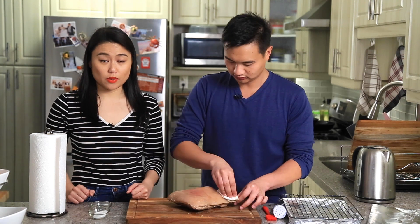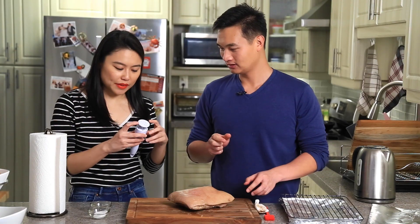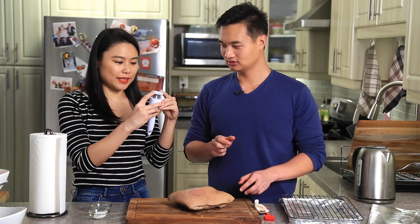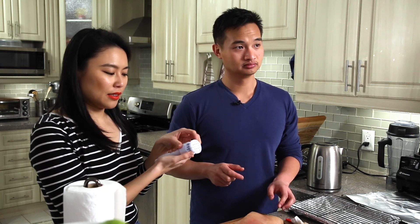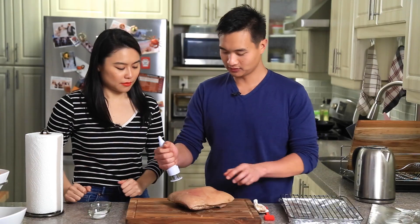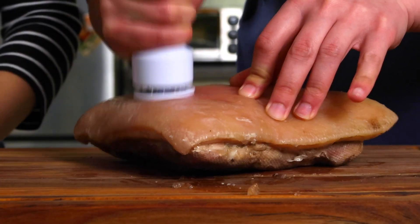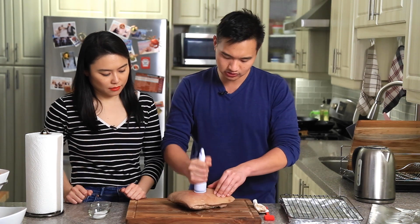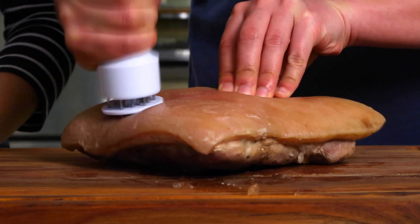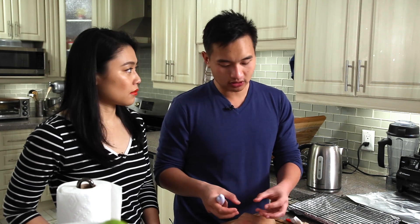The next step is to make the skin super crispy. You need one of these — a meat tenderizer that rebounds back so the skin doesn't get stuck inside. The next step is to pierce the meat skin — you want to pierce a lot. The one thing is you only want to pierce the skin into the fat; don't go past into the meat because then it'll release too many juices. You want the fat to render and come out and basically fry in its own fat — that's how you get the very crispy skin.